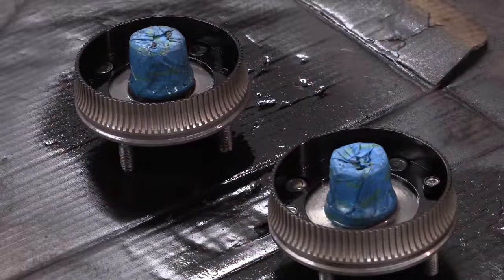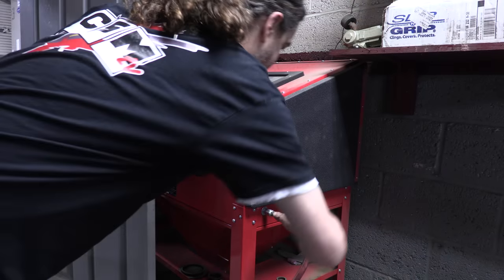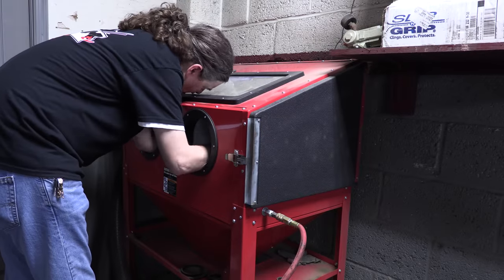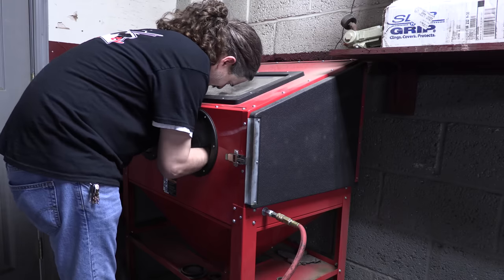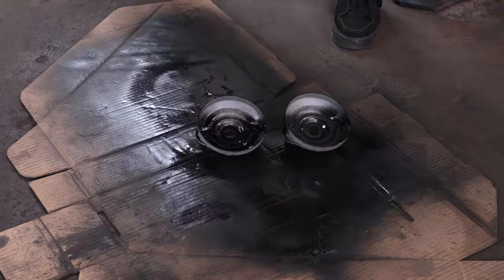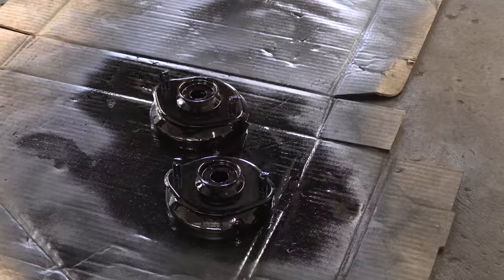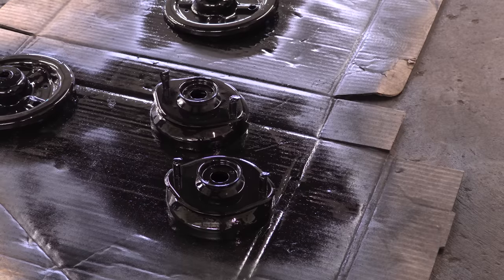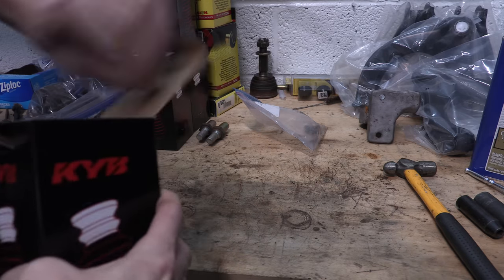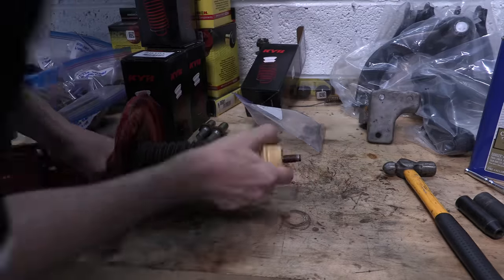Both front hubs are now ready for bearings and grease. Still got some rear strut hardware to clean up. These strut mounts are getting the exact same treatment as all the front ones did, only the rear perches and mounts are welded together because they don't turn — so there's half as many of them. With these tools, the longest part of this process is waiting for paint to dry; the hardest part is accepting that you suck at painting and have to repaint all the spots you missed and then wait for them to dry a second time. I bought new dust boots for the struts because the front boots were just falling apart.